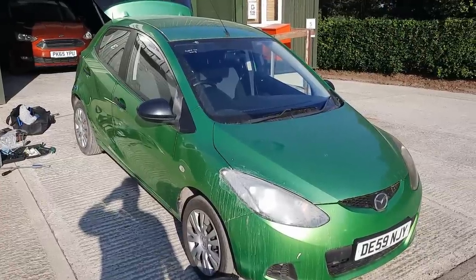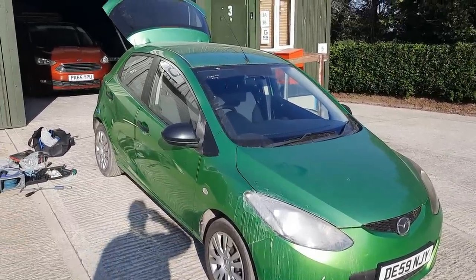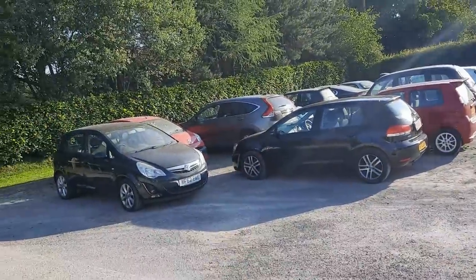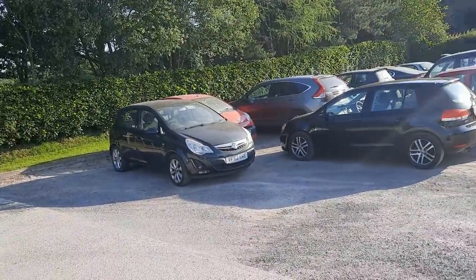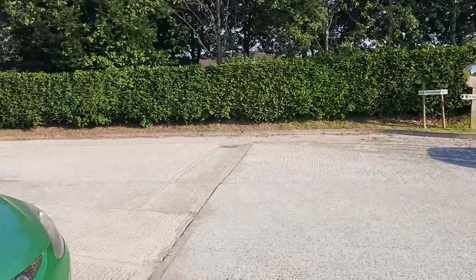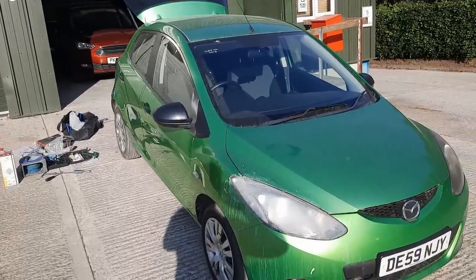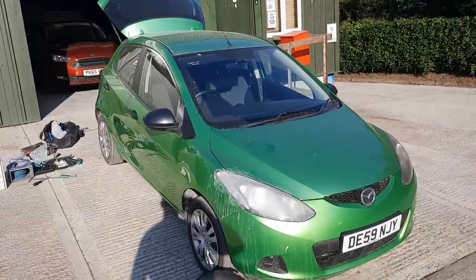That isn't even a problem car - doesn't even need a lot doing. I like to try and sell them when they're all MOT'd and ready to go, like the Honda went out. But people turn up, wander through the stock, and pick a car out. I try to give the longest time frames possible so I'm not over-inflating their expectations, but I'm not in control of when it goes out to two or three different people for different things. Anyway, hopefully this will get me ahead tonight - that's the advantage of long evenings.